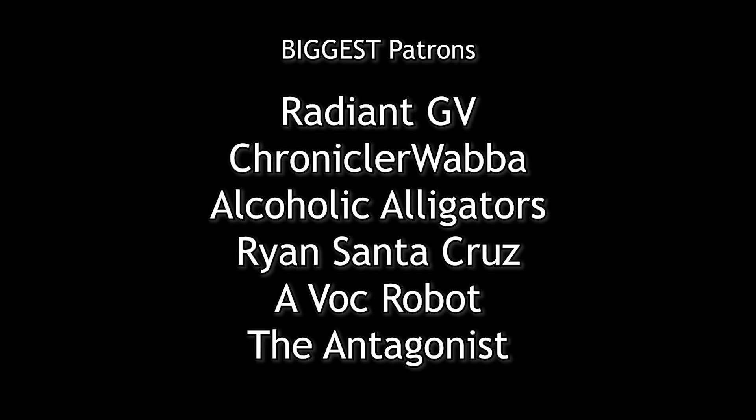And now a shout-out to my biggest patrons: RadiantGV, Wabba, AlcoholicAlligators, RyanSantaCruz, AvocRobot, TheAntagonist, ZiggyZigra, ItsGodZ, BigOdylo, an actual Dimetrodon, CMG, RedCometary, and MarpZilla. Thank you very much.